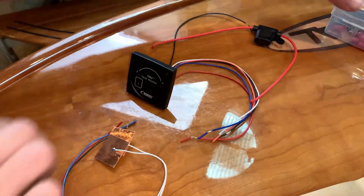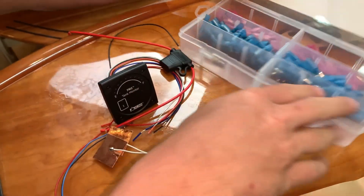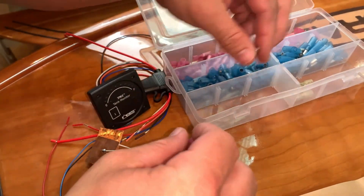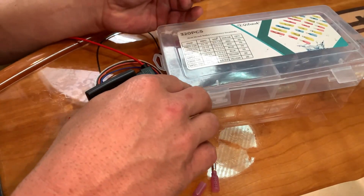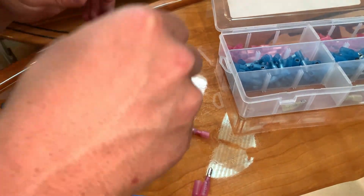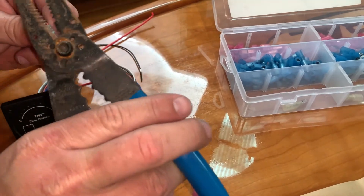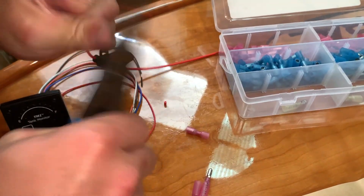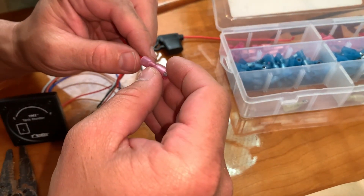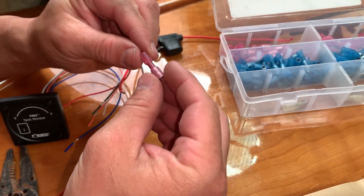So the next thing we're going to do here is take some wire connectors and connect up all our wires. These red ones will be good — I think these are 18 to 22 gauge. We want our power wire to be fused. Sometimes I like to bend it over like this if it's a little long — it gives it a little more beefiness.